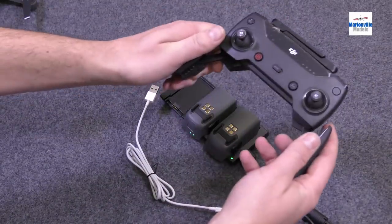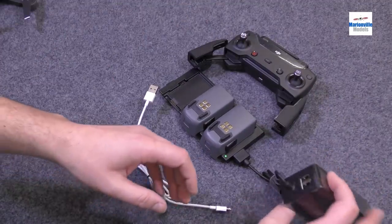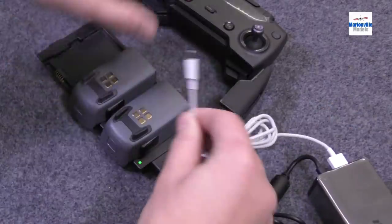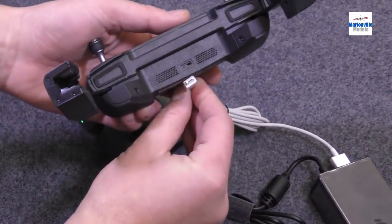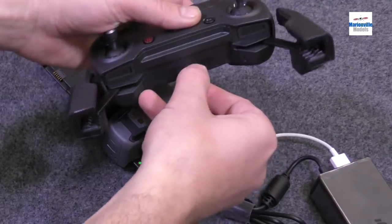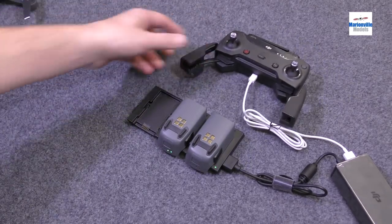We need to now charge the controller, because it's got its own battery. As you can see, this controller is almost fully charged anyway, but we'll put it on charge. On the charger, there are just normal USB connections. USB connection into there, and then simply, you see the USB socket on the bottom of the controller — that plugs in there. One thing to watch out for: although they look exactly the same all round, the slot is down at the bottom, so don't try and ram it in. You can now see that this is scrolling as well — we'd just leave that there to fully charge.